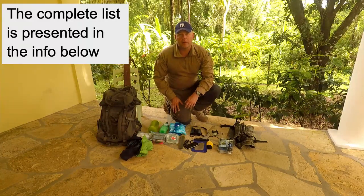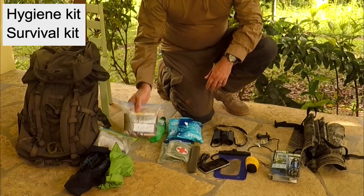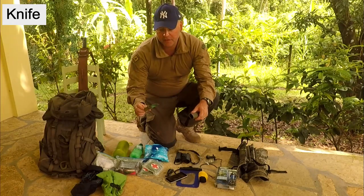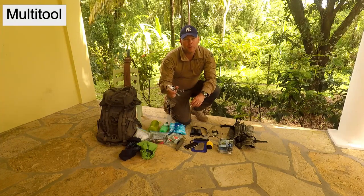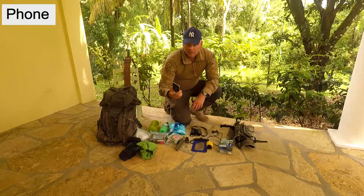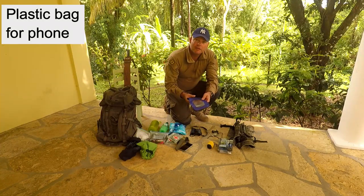Well, as I always carry with me when I go out in the wild, I have my hygiene kit. I have my little homemade survival kit. I have a couple of dry sacks to keep them free from moisture. I have my trusted Mora 2000 knife. I have a small Leatherman multi-tool. I bring my cell phone — always good to take pictures, and there might be some cell coverage out there. I have a little plastic bag to keep my cell phone dry.